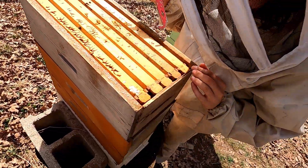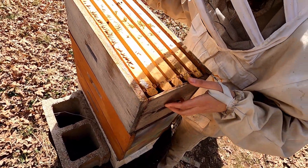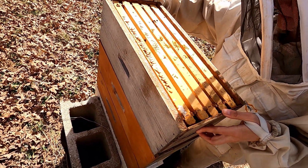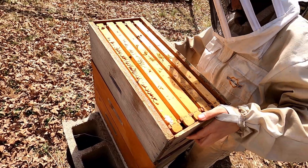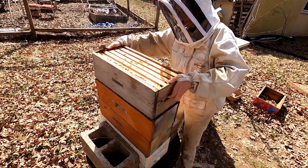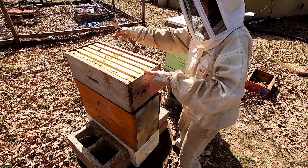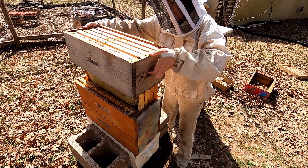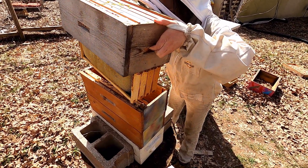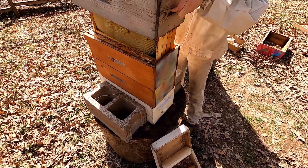Let's just take this box off completely. I saw some chewed out things so I thought that might be interesting to look at, but I guess we'll just — looks like some frames are stuck underneath. Let's pull it straight up. There are four frames stuck underneath — just go ahead and put it on the ground.